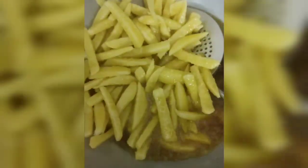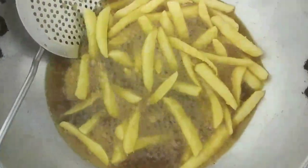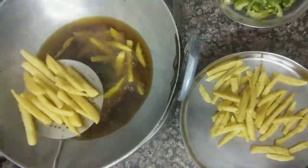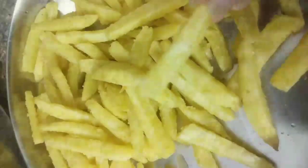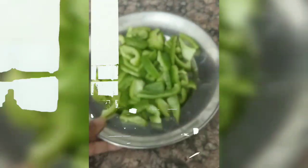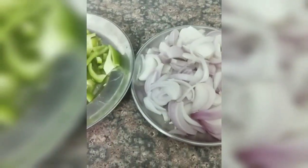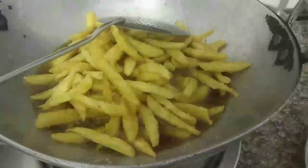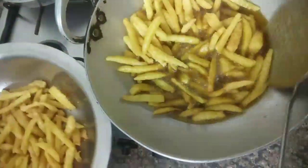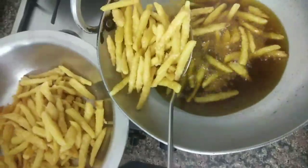We will fry the cornflour-coated potatoes until they are hot and crispy. We will fry them on each side so that they are nice and crispy, because honey chili potato looks good when it's crispy.